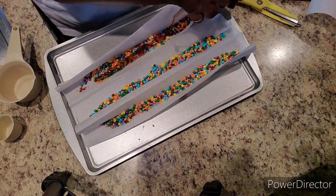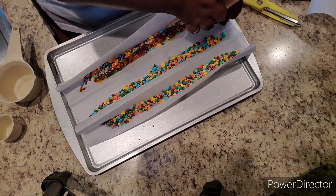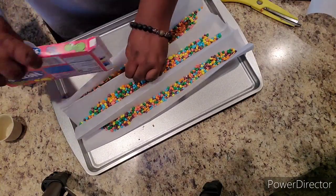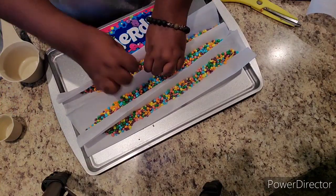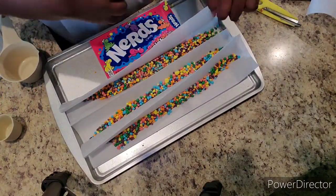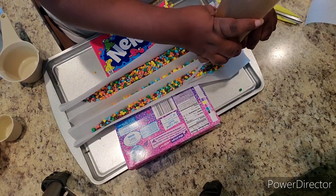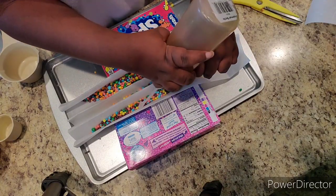It was pretty hard, especially since I'm really working with one hand. You guys shouldn't have any problem though. Make sure you find a squeeze bottle that has a nozzle that's a little bit larger than mine, because my mixture was super thick and didn't want to come out of the bottle. Try not to pour too much of the mixture either.